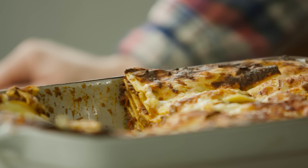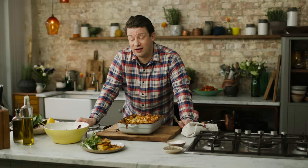So guys, what are you waiting for? Get the recipe, get shopping, get cooking, and enjoy a humble, delicious, comforting lasagna. Go for it, get stuck in.